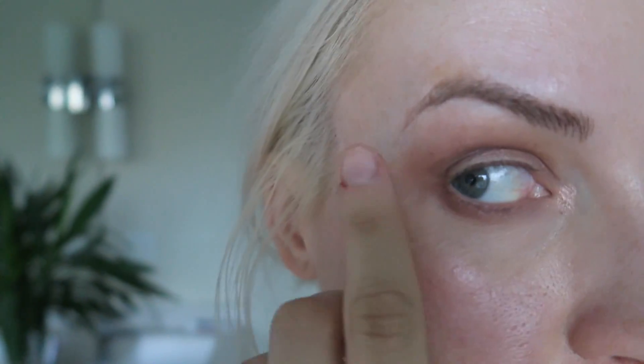It is day six post-microblading. You can see it's starting to break up a bit, but that's normal — they say it's supposed to kind of disappear before it comes back. This side looks a little rough but the other side looks a little better. It's frustrating because I really want to put makeup on them.